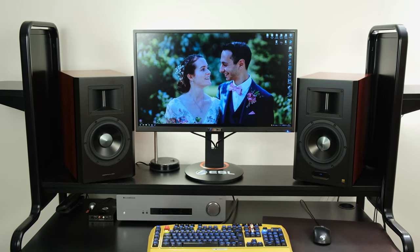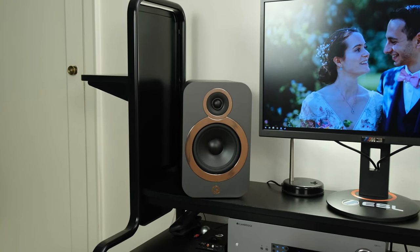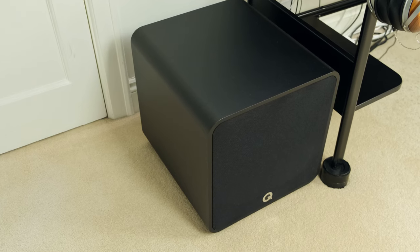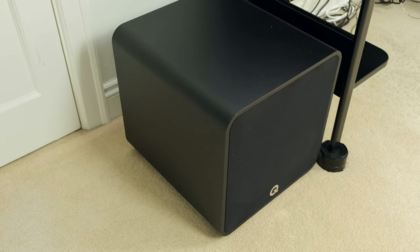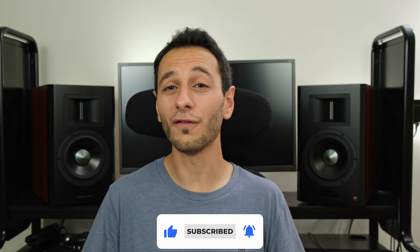By comparison, my own setup is a Cambridge Audio CXA61 receiver with Q-Acoustics 3030i bookshelf speakers and a Q-Acoustics QB12 subwoofer. The total cost of this setup comes in at roughly £1,500, and in this video comparison and review of the A300 Pro I'll be giving you my own opinion of the two setups.